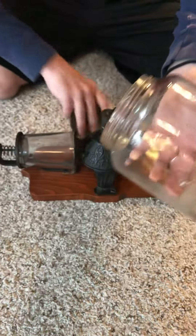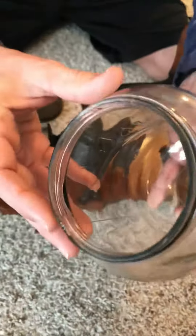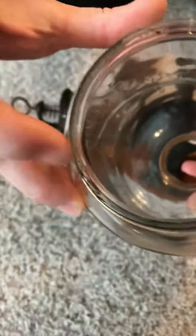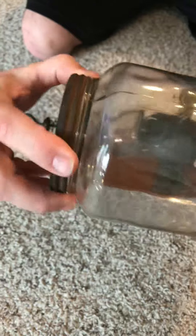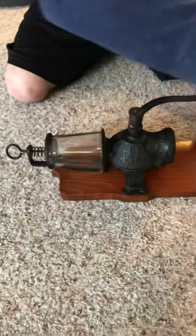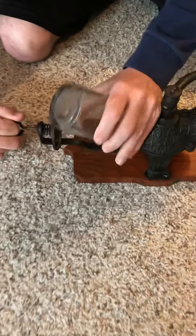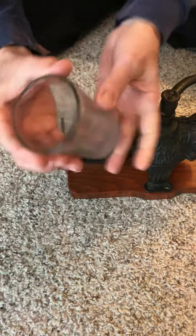None of the threads are messed up, original lid. There's a small kiss on the rim here of this jar — doesn't affect anything. The lid threads on. I wanted to quickly show you here: the spring has plenty of tension, no chips.